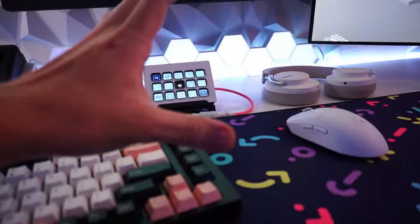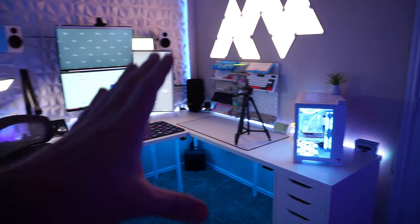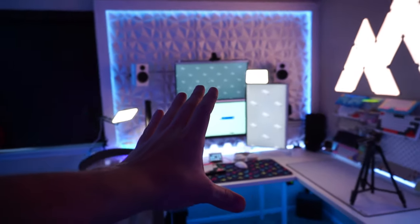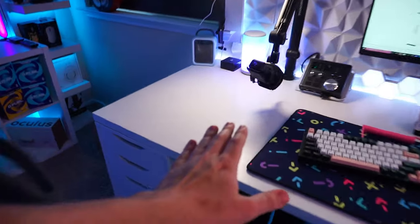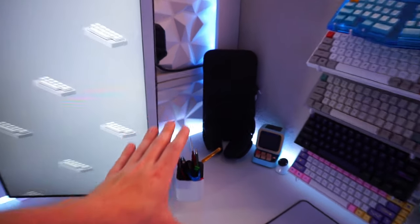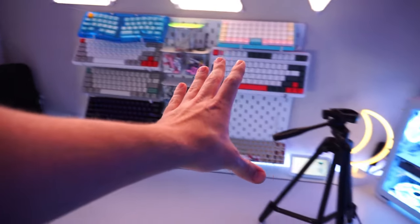That brings our entire total for this whole desk to $245. I know it sounds like a lot of money, but think about it — look how big this desk is. I have a triple monitor setup, speakers, mouse pad, all my peripherals, and I still have all this room. The whole corner is unutilized. Full pegboard, full desk pad, PC all the way in the corner, and I still have extra room.